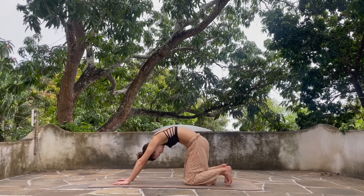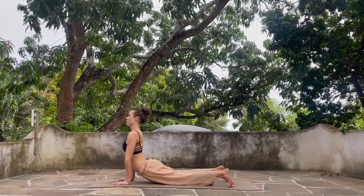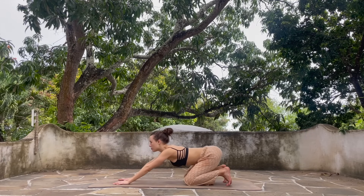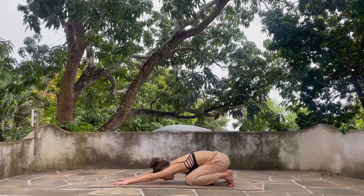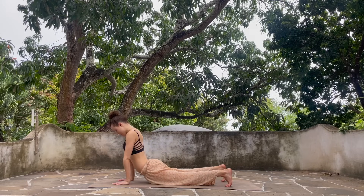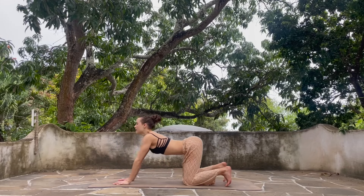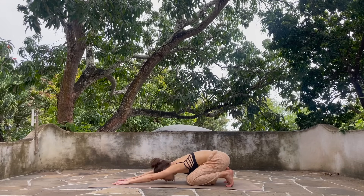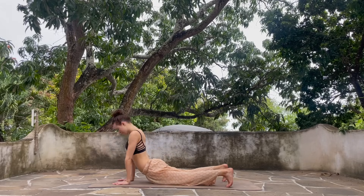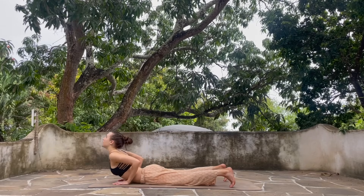Roll forwards, tuck your chin into your chest first, then once again melt down and forwards as you reach through your heart center — breathe in. Exhale, hips to heels, glide it all the way back. A couple rounds like this, just finding some space, creating that space from the inside out, physically, energetically. One more time, let's roll forwards like a wave is moving through your spine. Linger here, hold for a breath, reach through your heart.